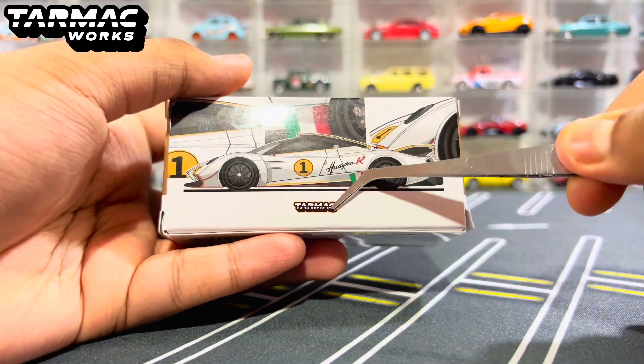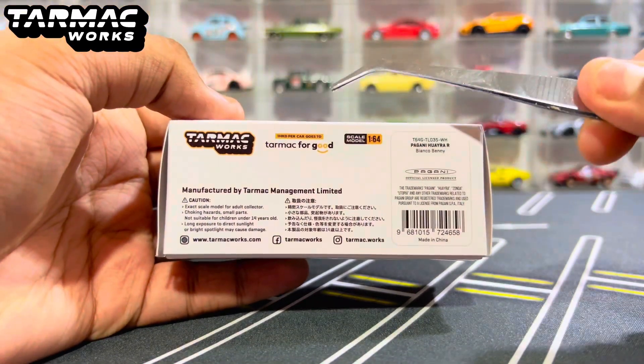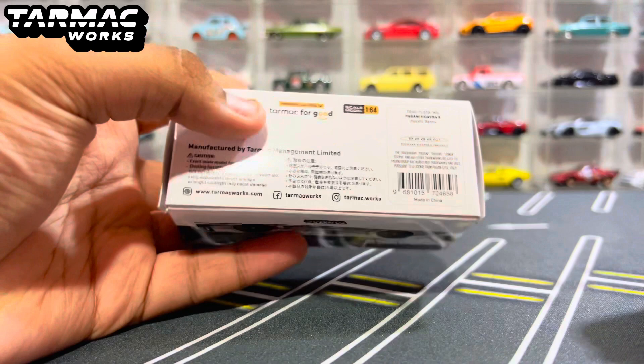It says Tarmac right here as well, and moving down to the bottom of the box: Tarmac Works, Tarmac for good, 1/64 scale, Pagani Huayra R, Bianco Benny, and there is the barcode if you need it. Made in China.